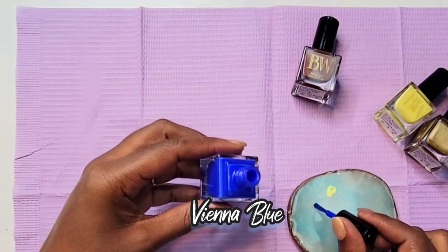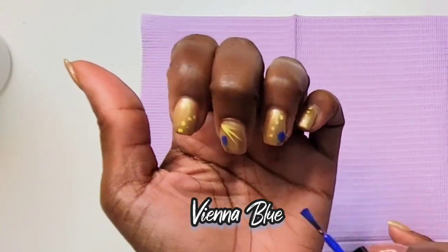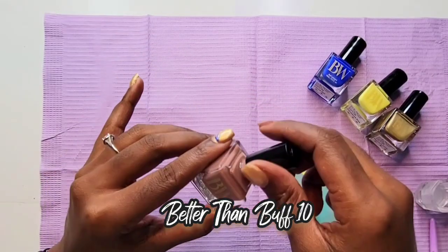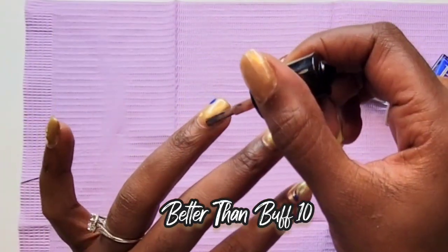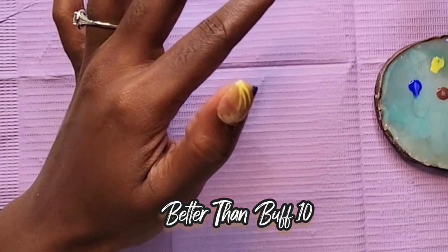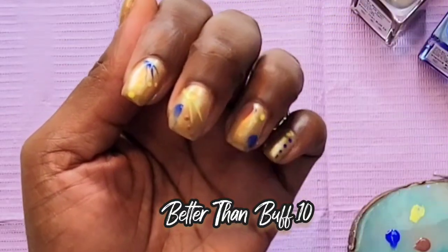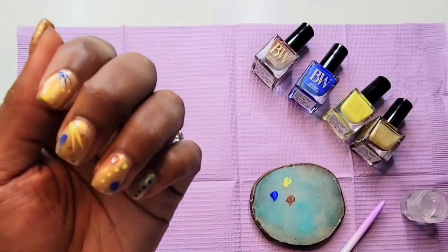I'm going to do the same technique going in with the Vienna Blue, but I'm going to use the brush to add some smears of polish on a few of the nails. Then I'm adding some dots with my dotting tool. Now I'm going in with the Better Than Buff — adding a couple more splotches of polish and dots randomly placed on each nail to bring this abstract look together.